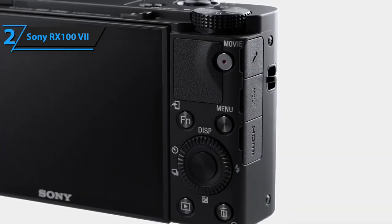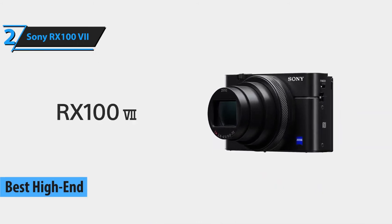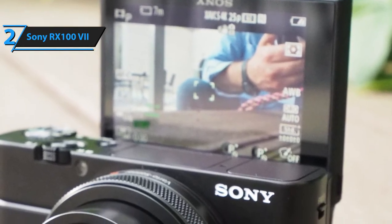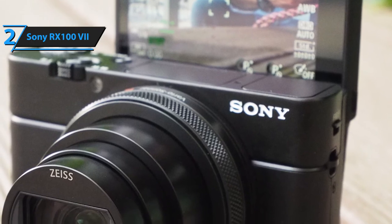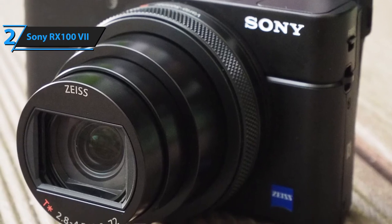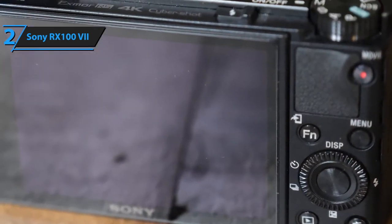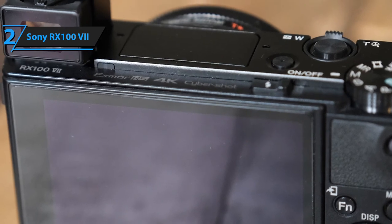The Sony RX100 VII is one of the finest camera models in the high-end section of the marketplace, packing the most advanced features and cutting-edge technologies. It rocks a 1.0-inch Exmor RS CMOS sensor with a 3:2 aspect ratio and 20.1 effective megapixels. The game-changing feature is the Zeiss Vario-Sonnar T lens packed with 15 elements across 12 groups, including eight aspheric elements. The 8x zoom isn't really exemplary for wildlife photography, but it's perfect for vlogging as you'll only use 2–3x most of the time.